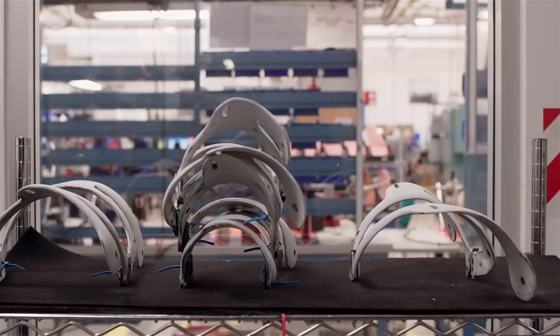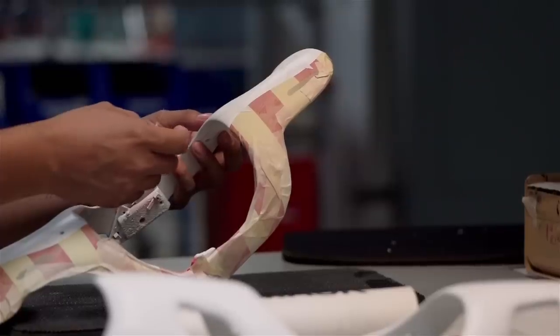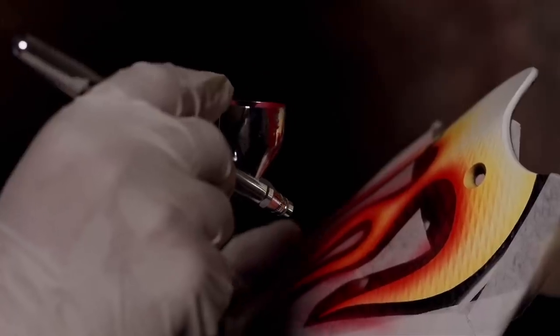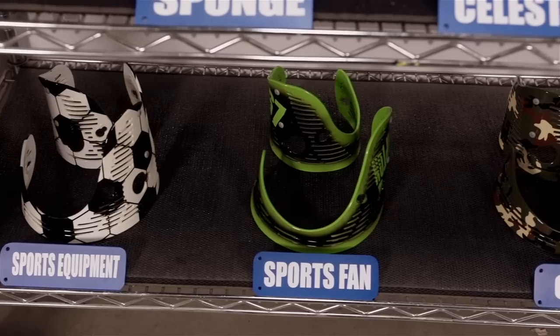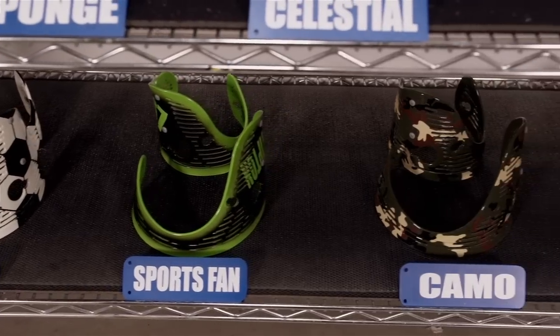Once the brace frame is complete, it's ready for paint. Osir's in-house artists offer custom paint options that are second to none. I often tell people, the only limit is your imagination.